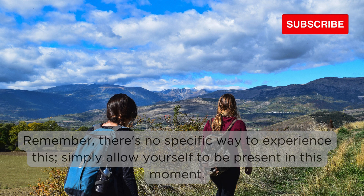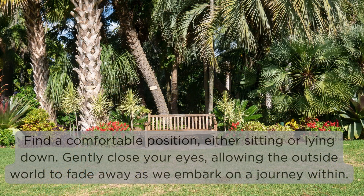Remember, there's no specific way to experience this. Simply allow yourself to be present in this moment. Find a comfortable position, either sitting or lying down. Gently close your eyes, allowing the outside world to fade away as we embark on a journey within.